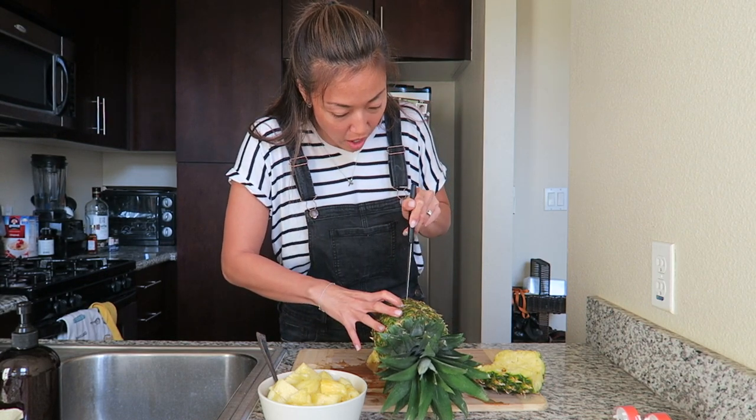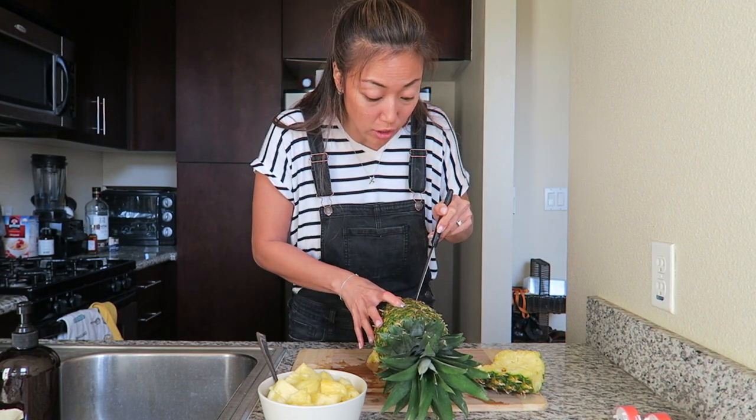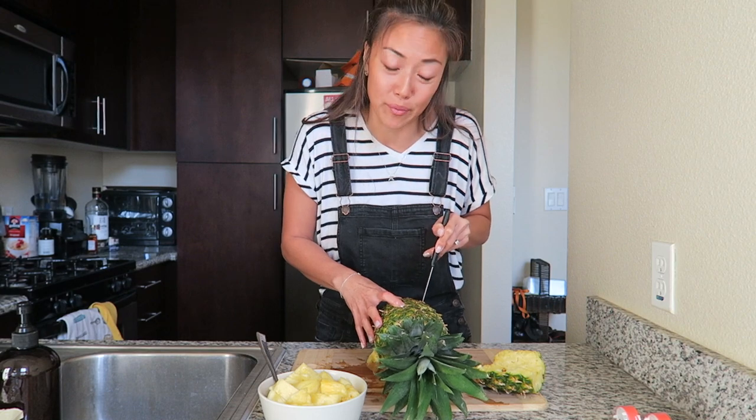One year I carved a pumpkin and I made Yoda. No joke. I didn't even use a stencil — I did look at a picture while I was carving it, but I did not use a stencil. Proud moment.